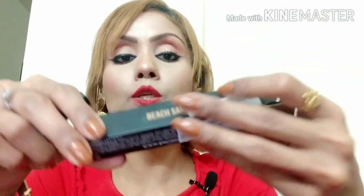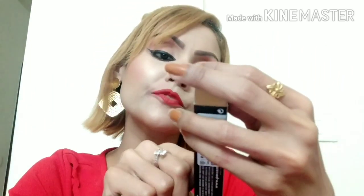Hey everyone, welcome back to my channel Life and Makeup, once again with your Sani. I'm going to share my honest and personal review and swatch of this concealer, which is newly launched.